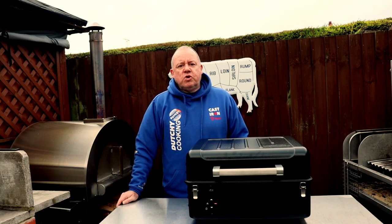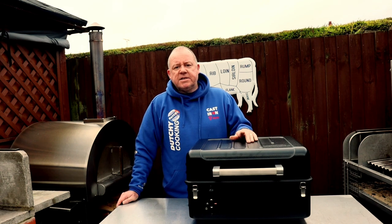Hi folks, Dutch here from Dutch Cooking. Today we're doing the part 3 video for the Traeger Ranger. Today we're going to do some mods and hacks.